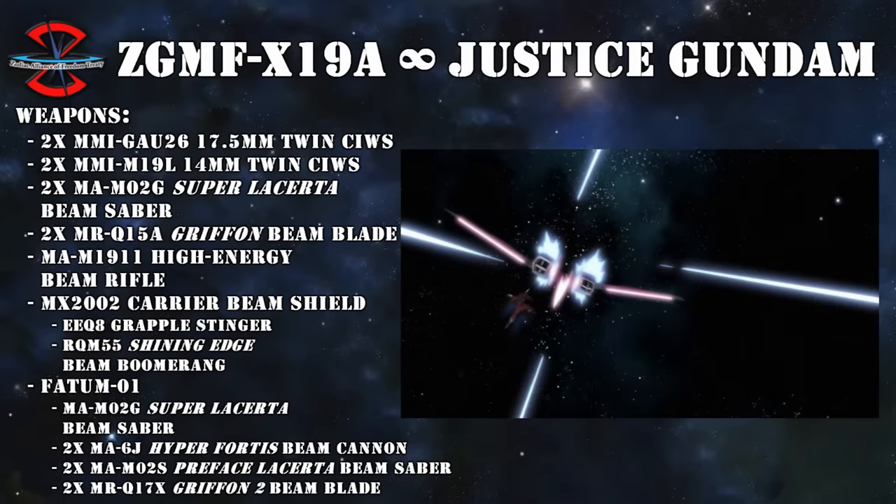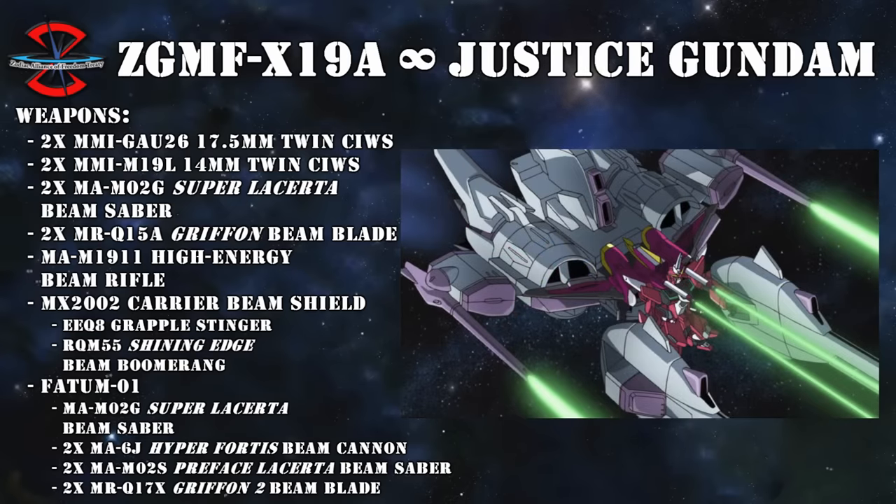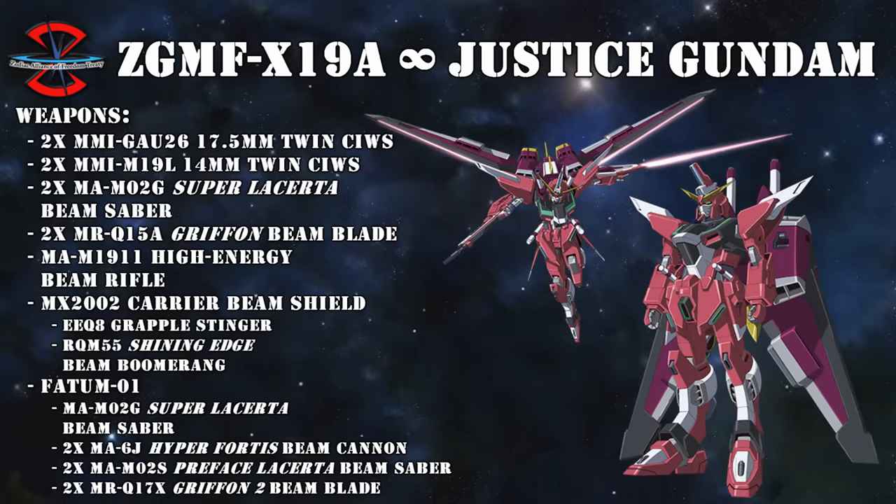The same went for the Fatum O-1. Thanks to the Super Lakerta beam saber mounted on its nose, the pre-faced Lakerta beam saber mounted behind each of the Hyperfortis beam cannons, and the Griffon II beam blades mounted on each wing, the backpack no longer had to rely on just ramming enemy units—it could now slice them up, also giving it a higher chance of making it back to the Infinite Justice in one piece. In addition to all of these beam blades, it also featured two MA-6J Hyperfortis beam cannons for ranged weaponry. On the Justice itself we can find a pair of MMI-GAU-26 17.5mm twin sea-with guns on the head, a pair of MMI-M19L 14mm twin sea-with guns on the chest, and finally an MA-M1911 high-energy beam rifle that can also be stored on the backskirt.